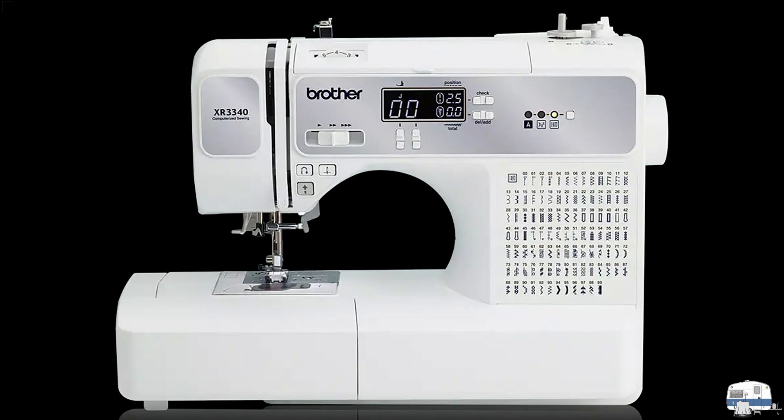This is a Brother XR 3340 that I got just to experiment with — it was cheap, on sale, reduced price from Costco. Just to compare: that Singer 15- weighs 29 pounds, this one is only 12 pounds, less than half the weight. These are the days of planned obsolescence. I talked to someone who services machines and he looked at this and said it's not going to last very long. I told him I know, but I've got other machines. I like how it does buttonholes and I can use it to sew on buttons.